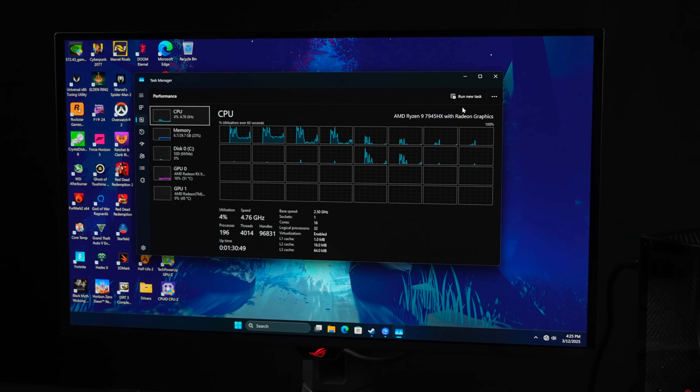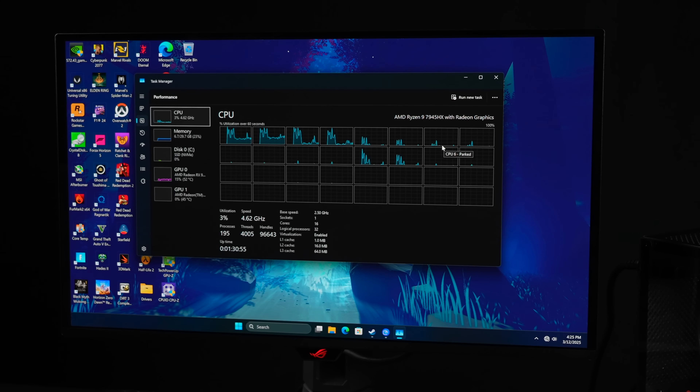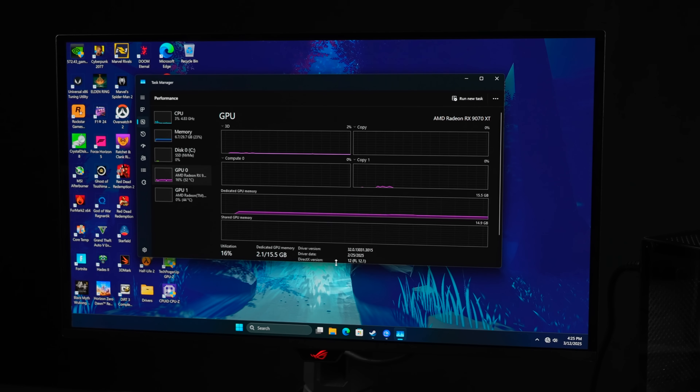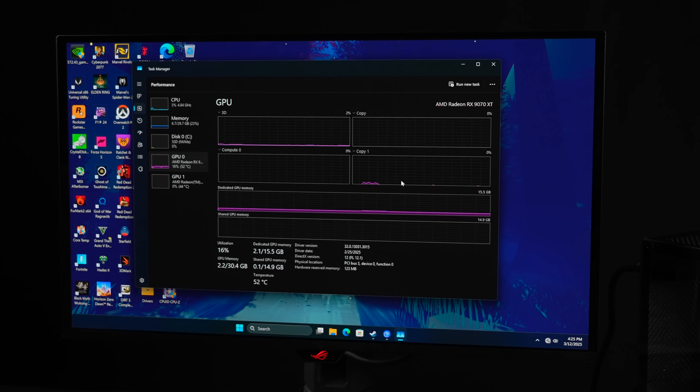For this setup, I'm running Windows 11 Pro. We've got that Ryzen 9 7945HX — 16 cores, 32 threads — and 32 gigs of DDR5. The RAM is rated at 5600, but it looks like these boards only support up to 5200. The main claim to fame here is going to be that Radeon RX 9070 XT with 16 gigs of VRAM.